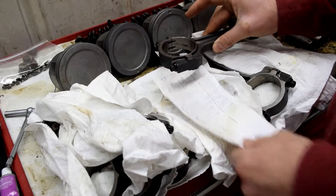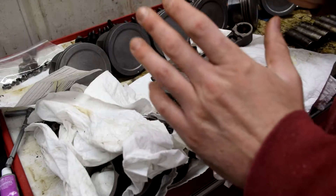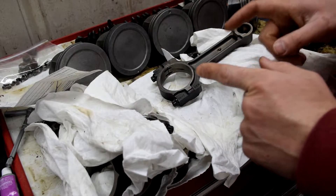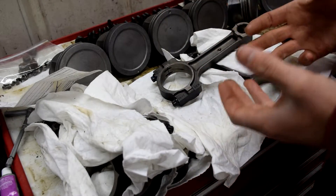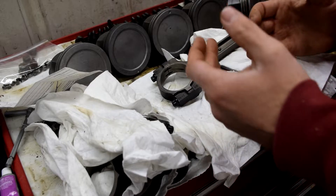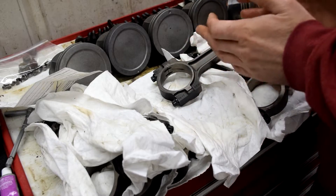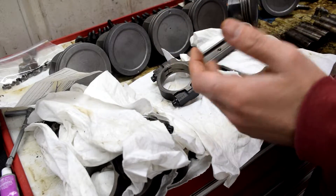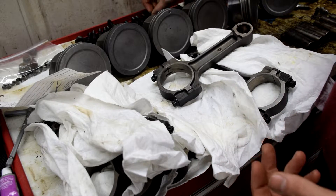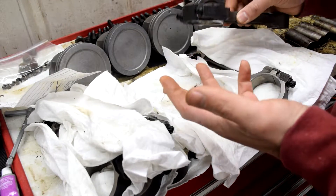I think ARPs are totally fine if you just want to swap them in. I can't see a big issue. Maybe someone in the comments can answer why everyone says not to use them while others say it's fine — I'm leaning toward fine. You can reuse the stock bolts, but if you're running high RPMs and a lot of power, you'd want ARPs.